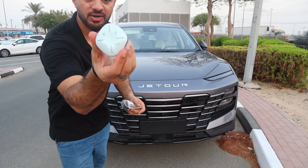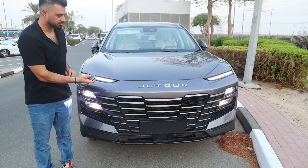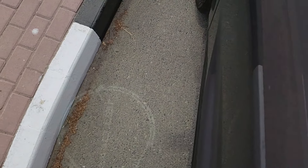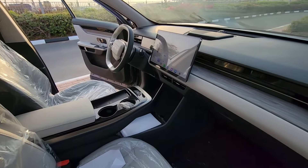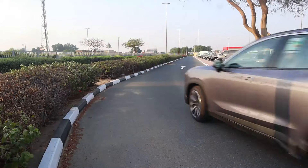You got two keys with different colors. The black one — the car will start from your remote. There's a camera and a projector that will project the Jetour logo at the interior. The dashboard features white and some grayish wood-kind-of touch.